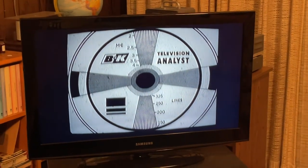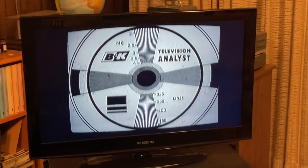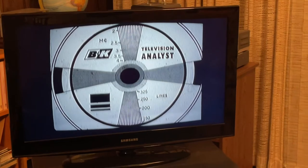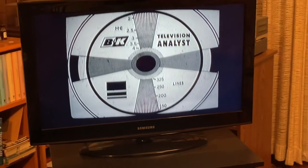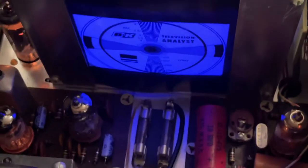The B&K Model 1076 Television Analyst from the very early 1960s — 1960, 1961. This device has an ultraviolet CRT and a raster scan.